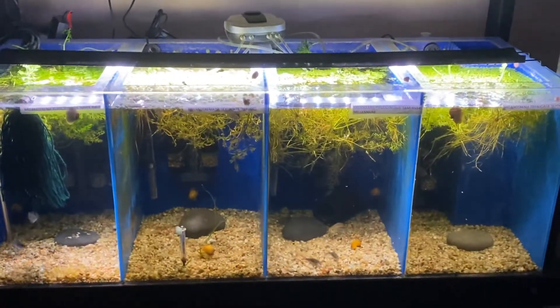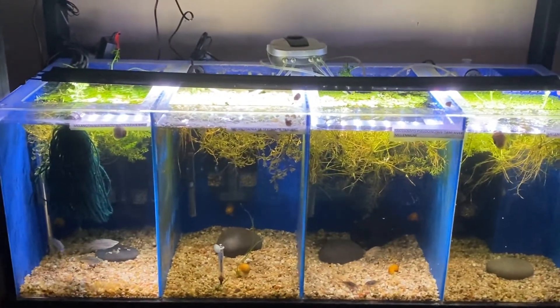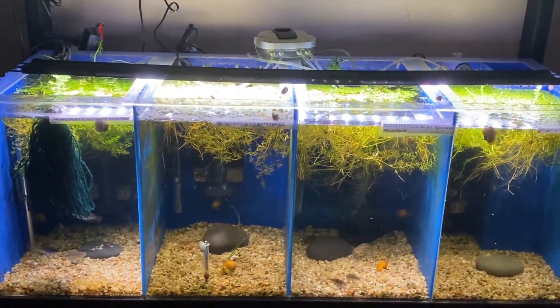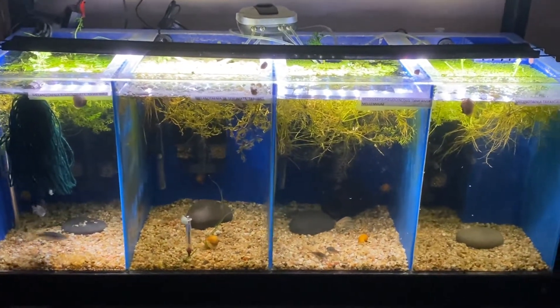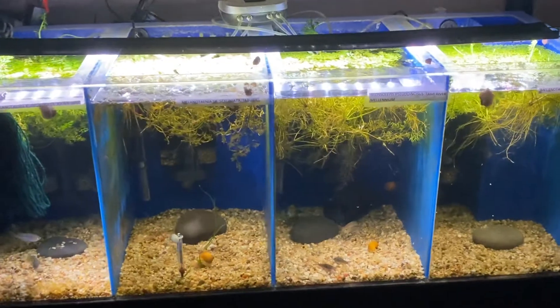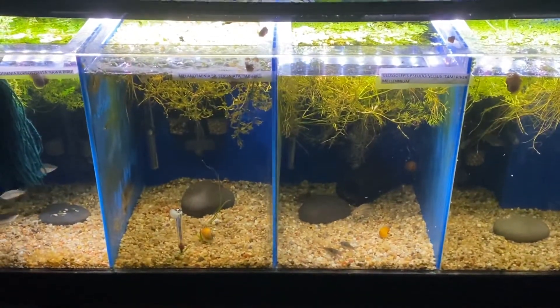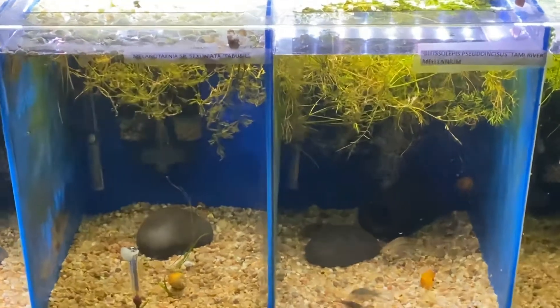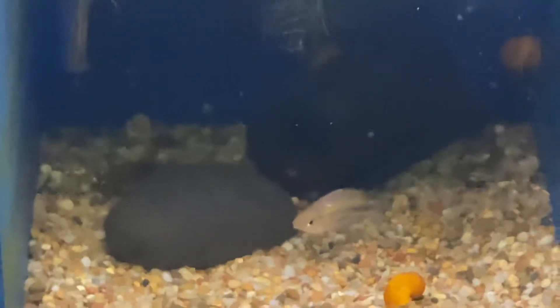I think some of the rainbows are kind of shy. I've got the light off in here, just the tank light on — it's kind of an eerie effect and they're not sure what I'm doing over here in the dark. But of interest to people might be Dan, the rainbow that had seizures and doesn't have seizures any longer, and that guy is right there.